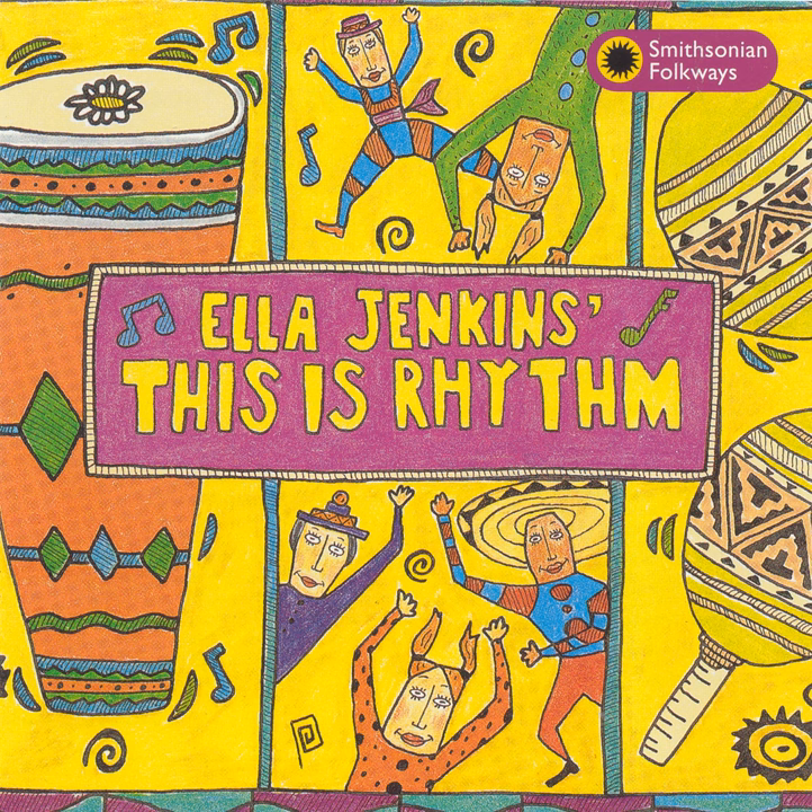We are the maracas. Shake us cheeky cheeky cha. We are the maracas. Shake us cheeky cheeky cha.